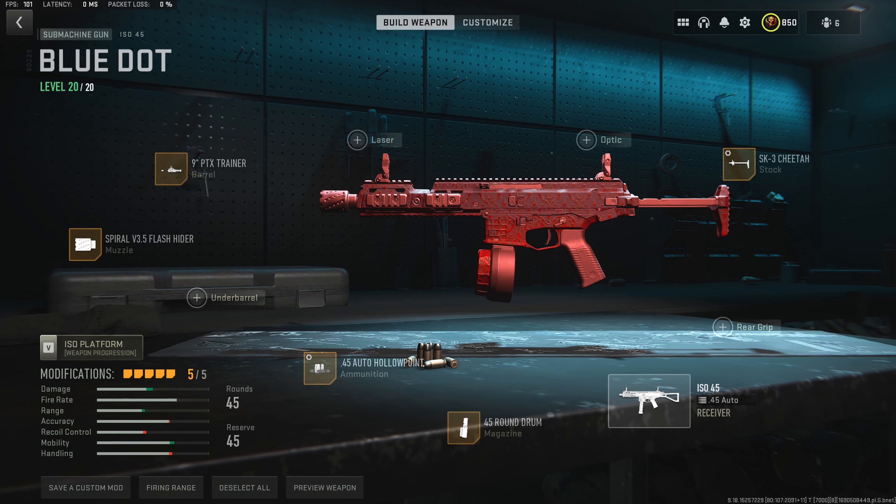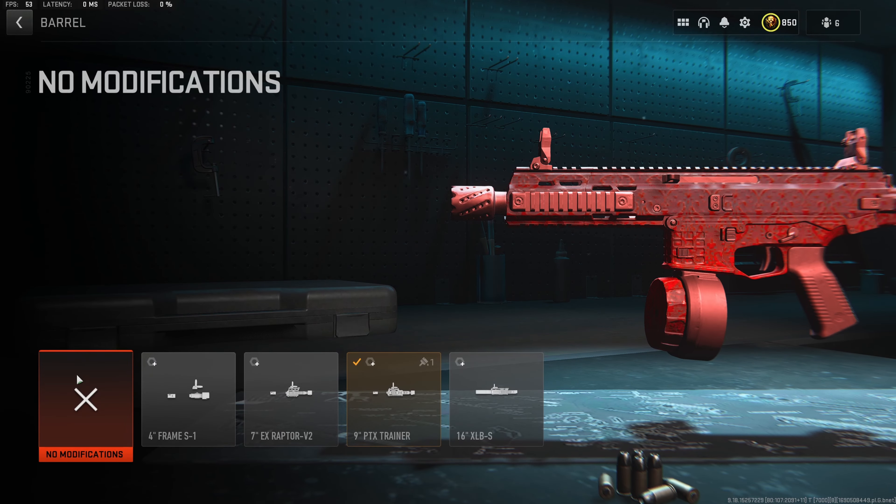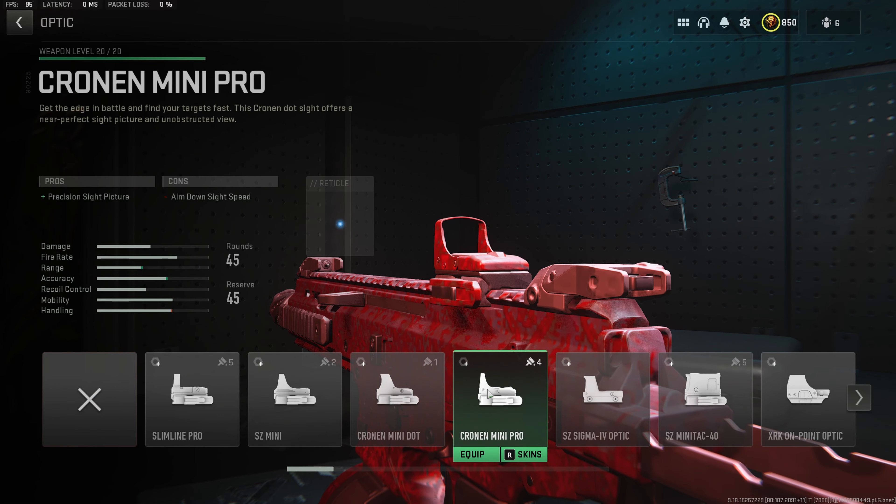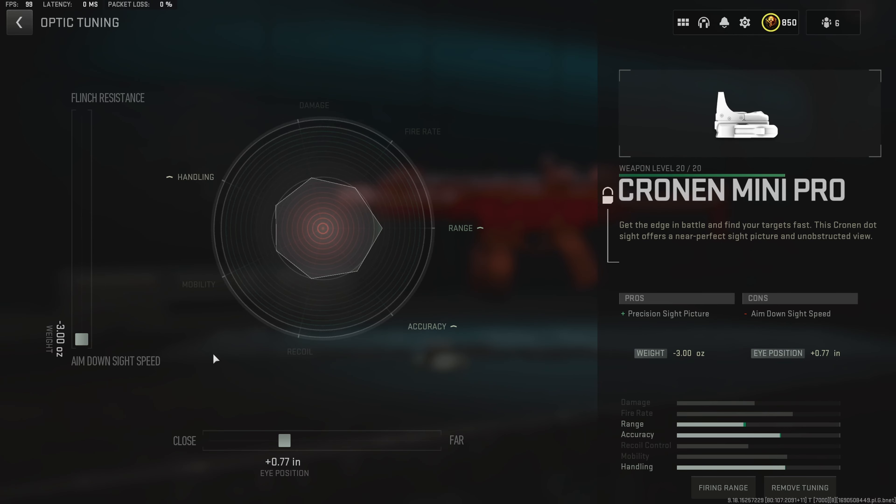This is the full iron sight build for the ISO 45. Now, if you guys do want to throw an optic on there, I recommend taking off the barrel and throwing on the Cronin Mini Pro instead. These two builds do feel super similar — it really is just personal preference if you want the optic or not. For the optic tuning, we do want to max the aim down sight speed and go to plus 0.77 inches towards the close side.